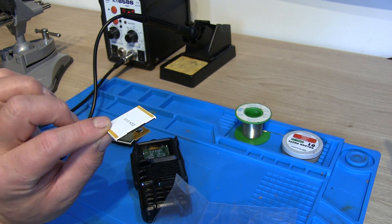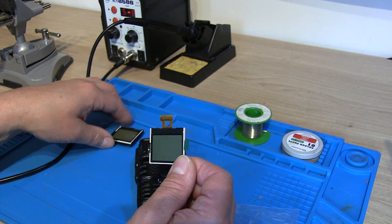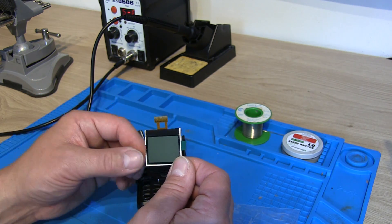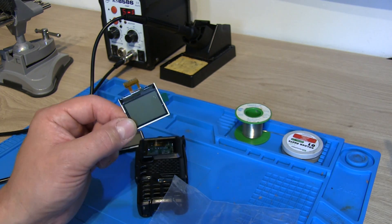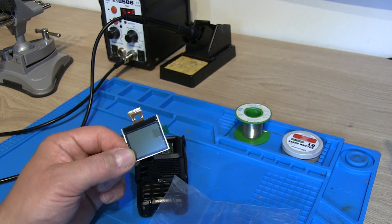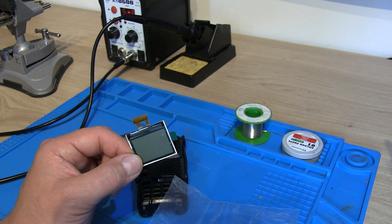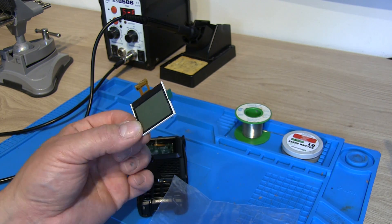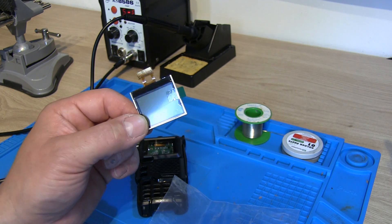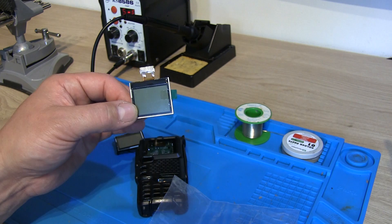I also have — incidentally — no idea what colour this screen is. Obviously on the old UV5R Plus it would have had a blue LED backlight. This one was advertised for the UVK5R, so I'm assuming it's a white LED, but it doesn't actually say. The UVK5R has the white LED and the UVK5R8 has the orange backlight, so I have no idea what this will be — a bit of a mystery when we plug it in. My assumption is it's going to be a white LED, but whatever it is, it'll be better than the old one.